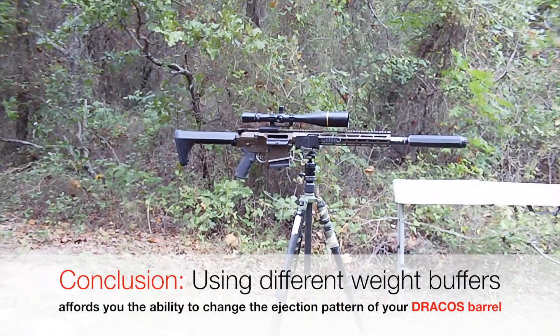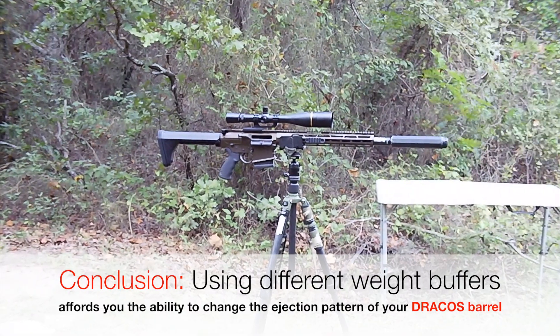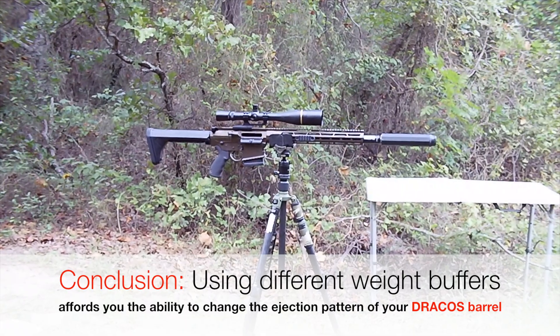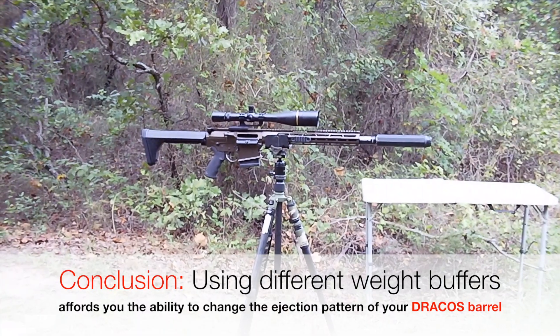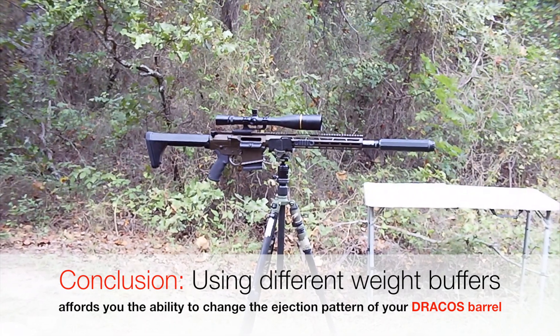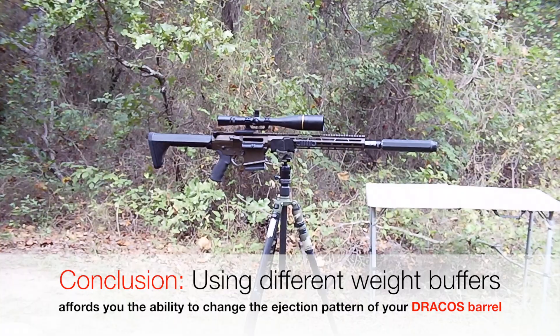That's how I am tuning function on a rifle without an adjustable gas block — through varying buffer weights. What I'll probably stick with on this setup is the heavy weight buffer, because three o'clock is just optimal in terms of the brass dispensing into the brass catcher. And that is where they say is the best ejection pattern to have. I hope you found this information beneficial.